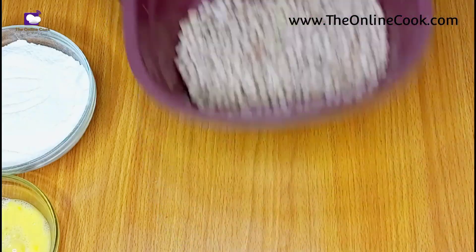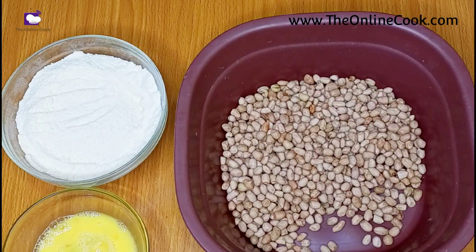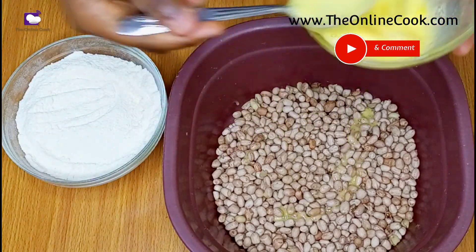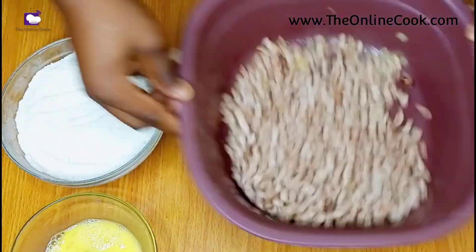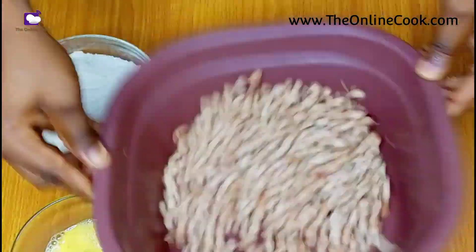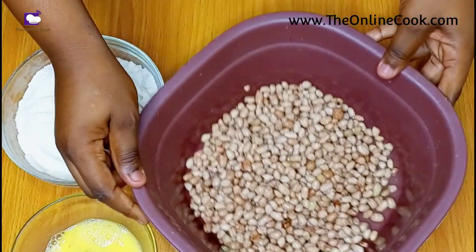Now these are my dry ingredients — it contains a little bit of salt, sugar, flour, and milk. The first thing to do is to coat the peanuts with some egg and then mix it properly, to ensure that the peanuts are properly coated with the wet ingredient.